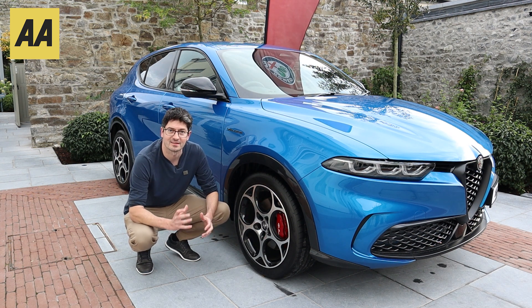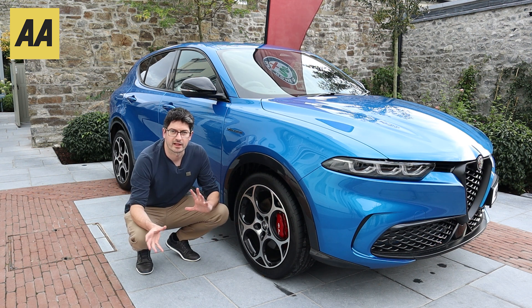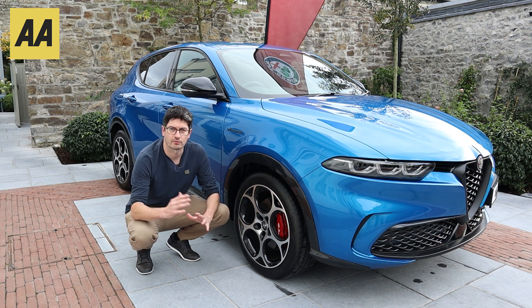Today we have the beautiful red Brembo four-pot ventilated disc brakes, and we're on 19-inch rims here. The car will be available in various sizes from 18 right up to 20.